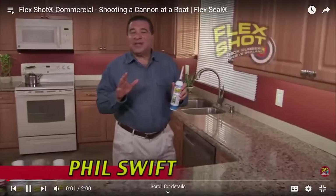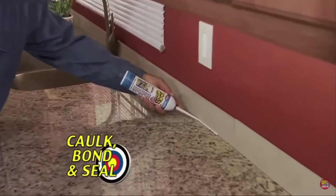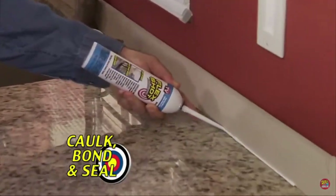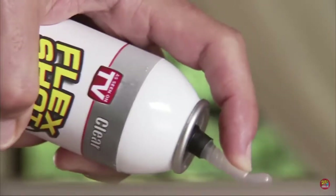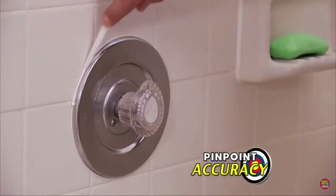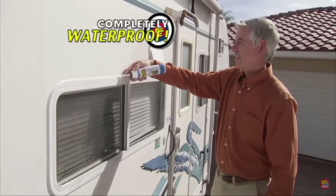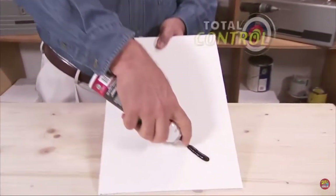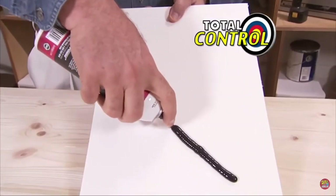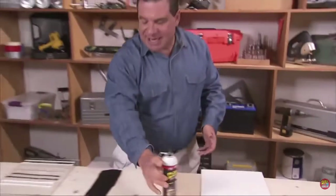Hi, Phil Swift here. This is FlexShot — the easy way to caulk, bond, and seal virtually everything. It's so easy to use: simply push the trigger to make quick repairs with pinpoint accuracy. FlexShot fills huge cracks and holes, making everything completely waterproof. FlexShot comes out nice and thick, fills in large cracks and holes, and when you stop, it stops. And it dries to a super tough, stretchy rubber that expands and contracts.